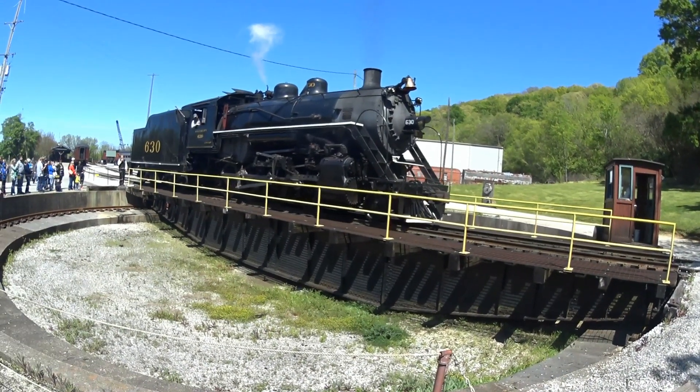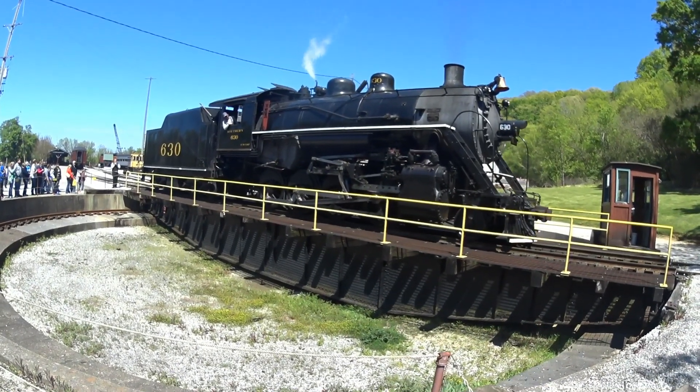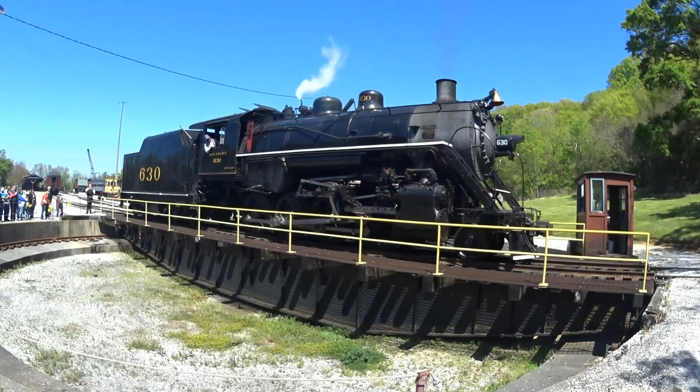So before we get our turntable started, I want to make sure everyone please stay behind the yellow line surrounding the turntable pit. This is a lot of weight here.